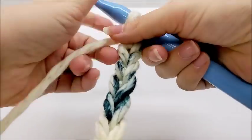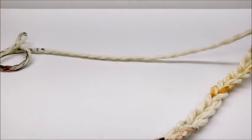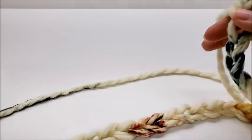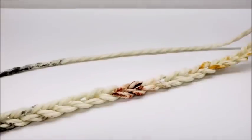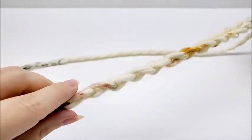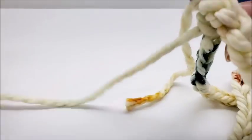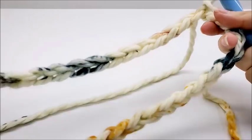First we're going to start with the cowl. I'm going to start with a chain of 40. If you want to make yours bigger or make a long infinity scarf that wraps multiple times, you can chain any amount — there's no certain multiple. I'll follow the chain down without twisting and slip stitch into the first stitch to form one large ring.